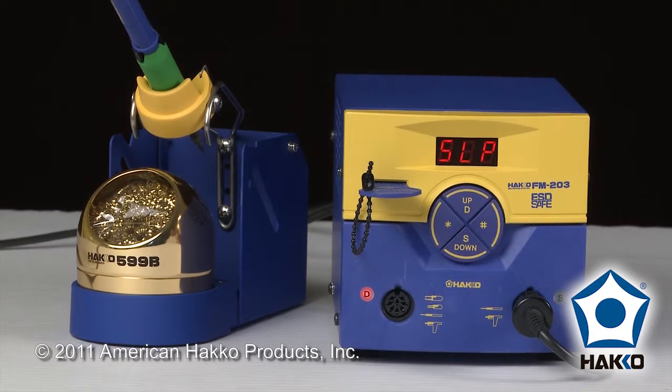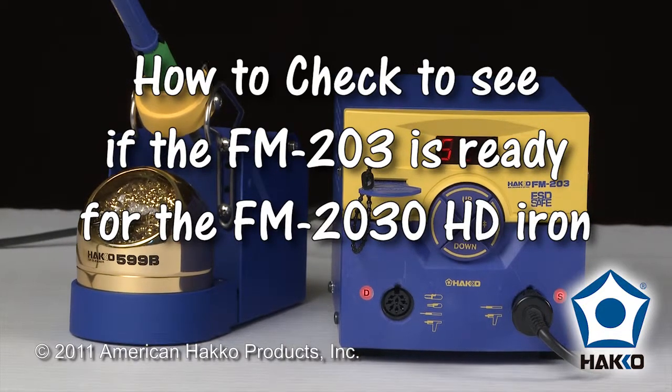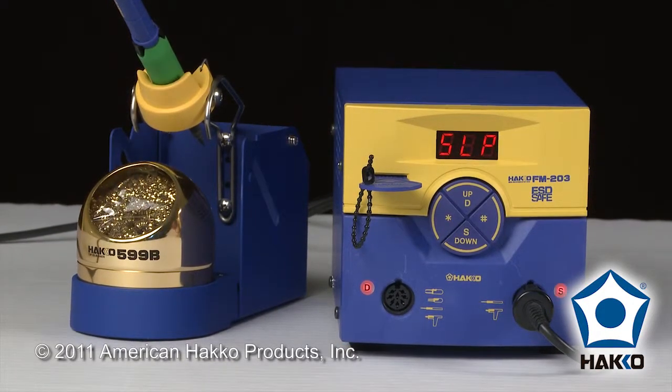Welcome to the Hakko Minute. I'd like to show you how to check the Hakko FM203 soldering station to see if it's ready for the Hakko FM2030 heavy-duty soldering iron handpiece. There are two ways you can check.